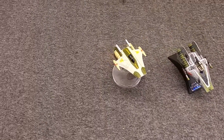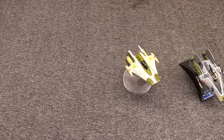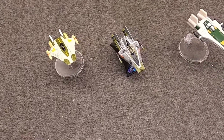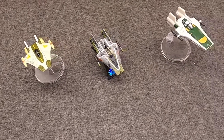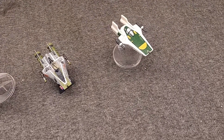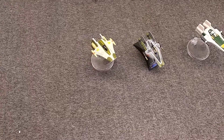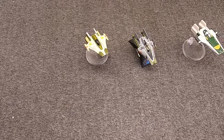Tentatively speaking, this would be an R-22 Spearhead, this would be an RZ-1, and this would be an RZ-2. Although there's definitely some confusion with the R-22 and RZ-1 A-Wings.